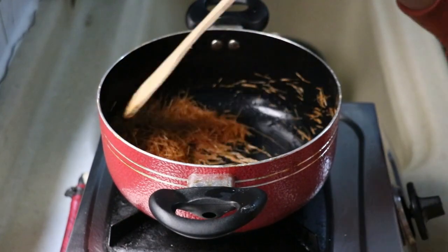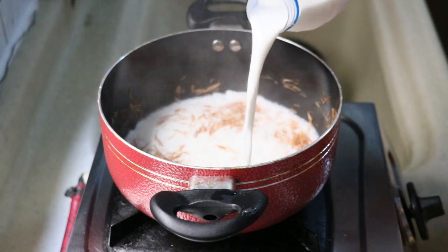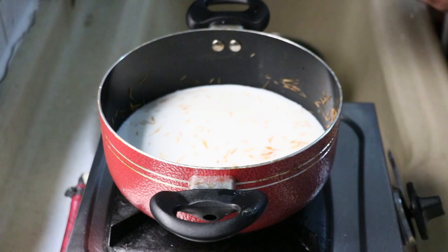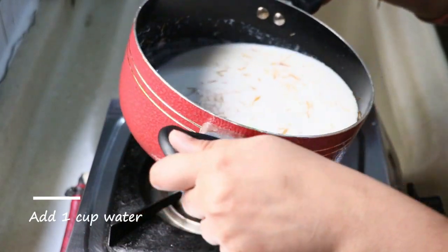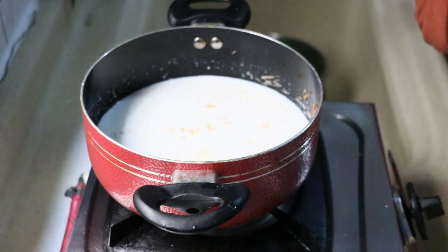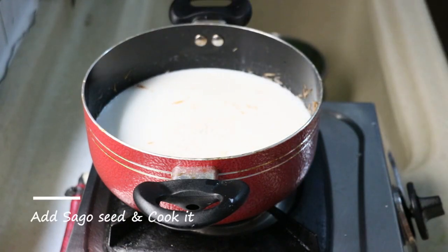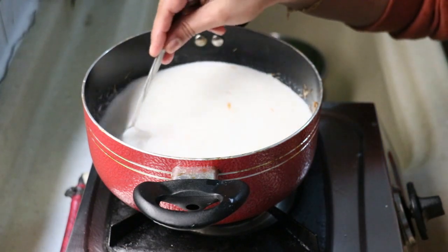Add the milk in the same color. Add 4 cups of milk. Add a little bit of milk. Add 2 cups of milk. Add 200 g of milk, 1 cup of water, and 1 cup of milk.